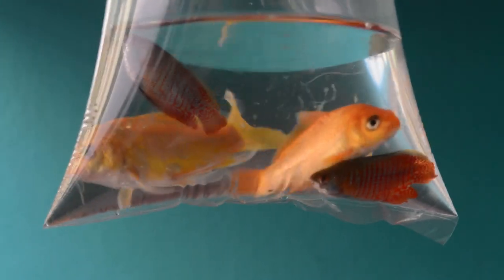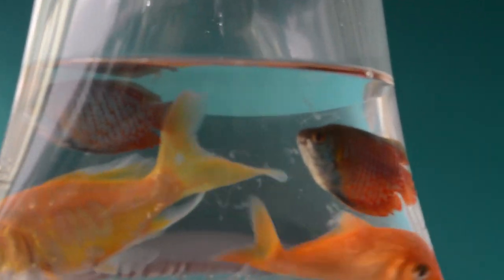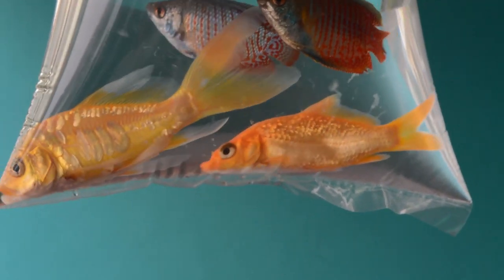So I got a couple of koi fish and a couple of the blue convict fish — that's what you call them. It basically looks like the blue gourami fish with no spots, just reading patterns. Here's a new pair of the koi fish and the blue convict fish. If I'm not wrong, it's spelled convict. This probably looks like gourami fish to me.